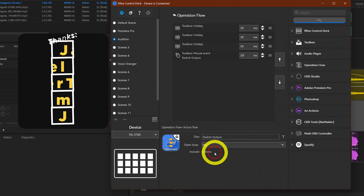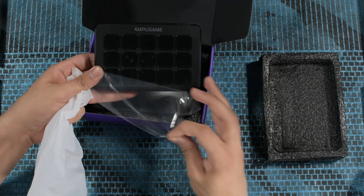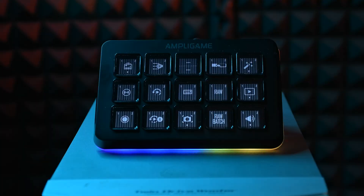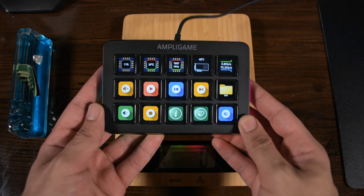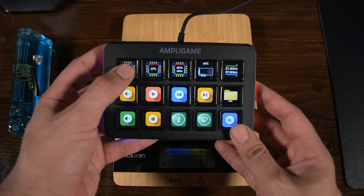I can automate many things and it saves me hours per week. Inside the box we have the Stream Deck, a USB-A to USB-C cable, and a user guide. The screen is glossy, the body is matte, and we have an RGB strip with a button to change the color modes. The build quality is very good and it's very light, easy to carry, with 15 buttons on top.